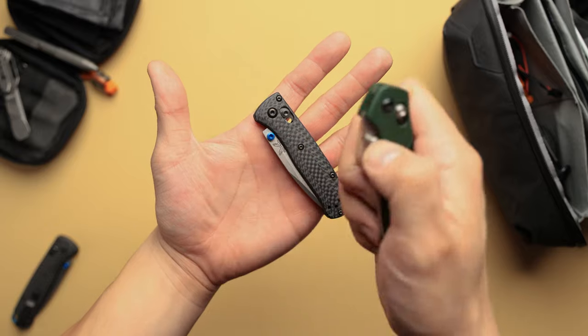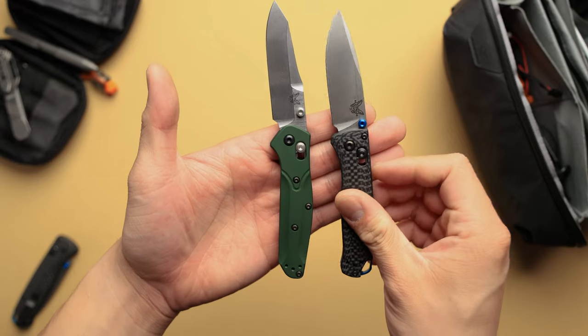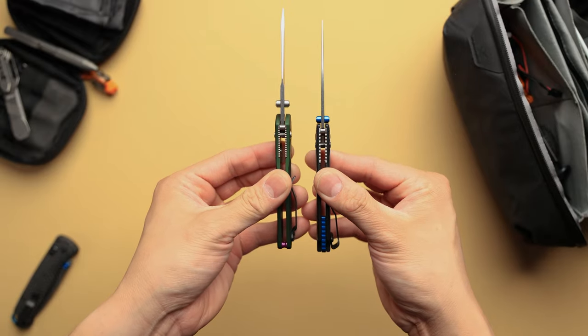While we're on the subject of size comparison, if you guys have already handled the mini Osborne, this thing is going to be very similar. In terms of overall length, the mini Osborne is going to be just a tad longer than the mini bugout, and it's also going to be just a little bit thicker. So if you've handled the mini Osborne, it's going to be pretty similar but in a little bit of a different taste.